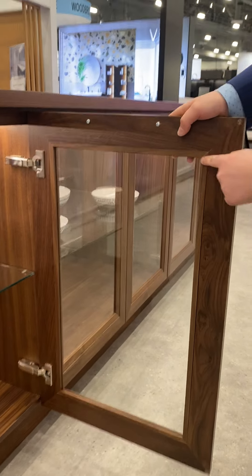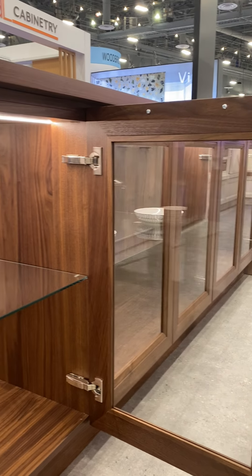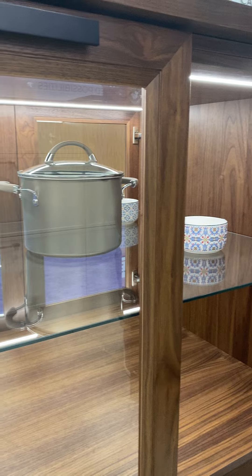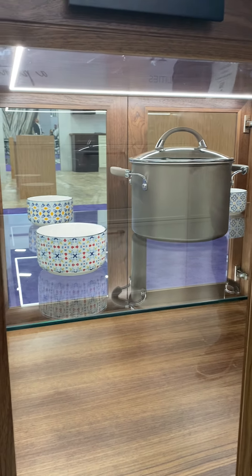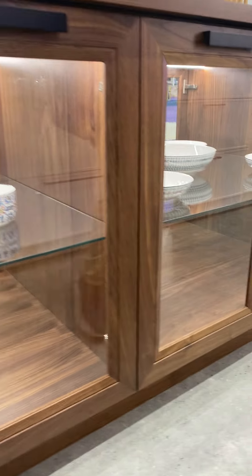And here we go again with the solid wood, and they are peninsula style, and they have some glass doors — we can see through the whole cabinet.